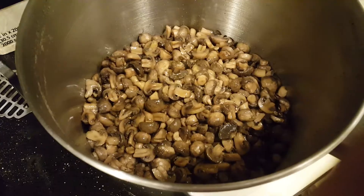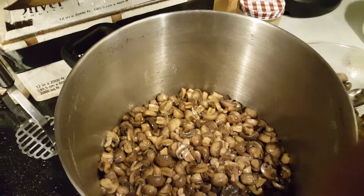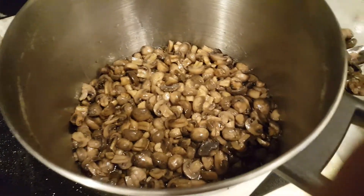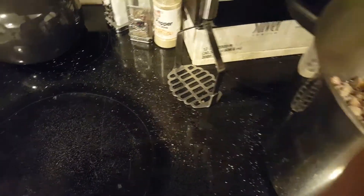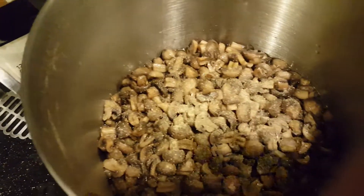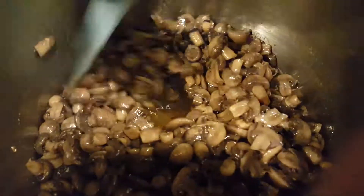Then I'm gonna add vinegar — a little bit of red wine vinegar and a little bit of white vinegar. Now I'm gonna add some of this garlic parsley salt. I like my stuff salty. And I'm gonna add some white pepper. A little bit of that, and maybe some regular salt. I'm gonna stir it up with a spatula. And that's pretty much all you have to do.